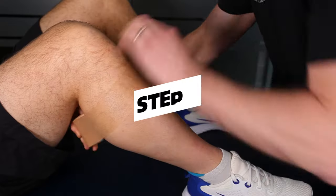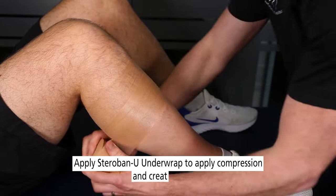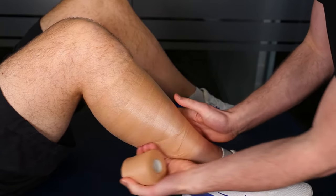We're going to apply this underwrap, which is going to create a little bit of compression for us as well, just to make sure that we cover the area that we're working on. This is to reduce the risk of ice burn and create a barrier between the skin and the ice pack.